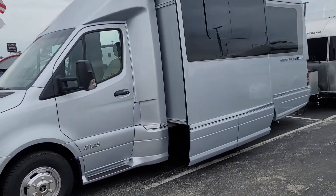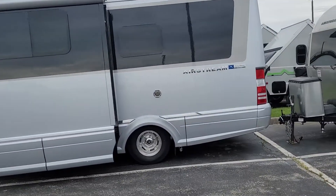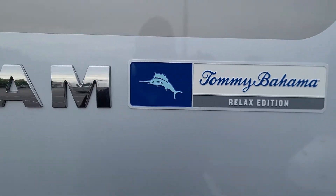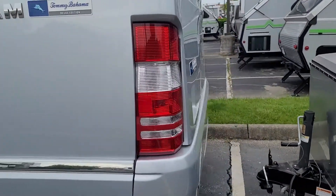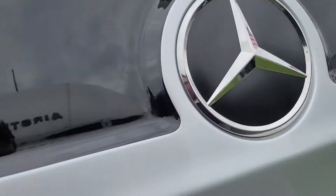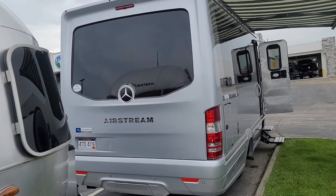The rest of the exterior is definitely in a clean, unmolested state. Of course, Tommy Bahama — you get the great badge on them, kind of a great fit and finish to that. Back end is clean, got the parking sensors back there, backup camera up top. Love the big Mercedes badge on those, that's a unique touch. I think Airstream's about the only one that runs that giant emblem back there — good look to it.